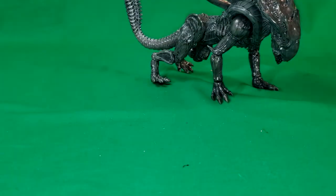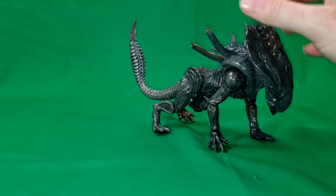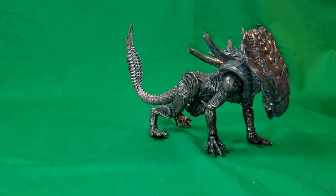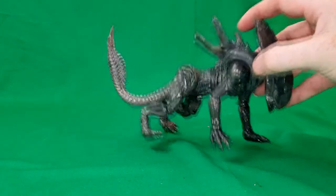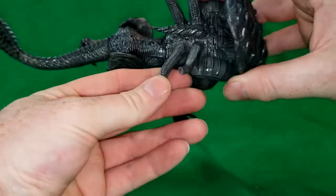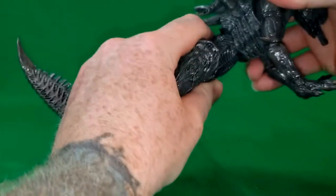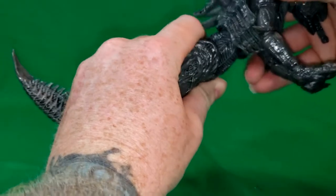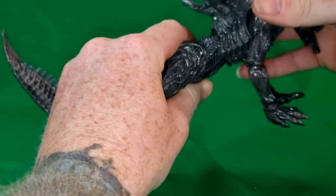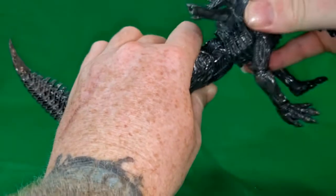We'll move those out of the way and continue looking at the Crusher alien — it is Crusher, right? Yep, Xenomorph Crusher. These little pipes are made out of a more rubbery plastic, as you can see. There is a back crunch slash twist, so you can slightly move it a little bit — not much, there's not a whole lot of wiggle room, but a little bit.